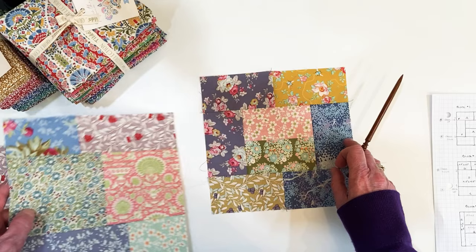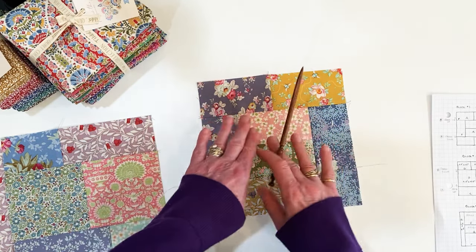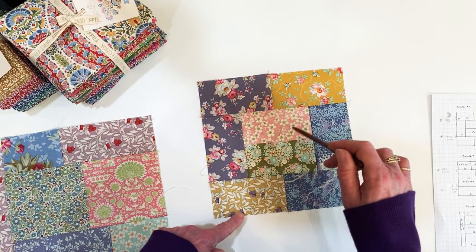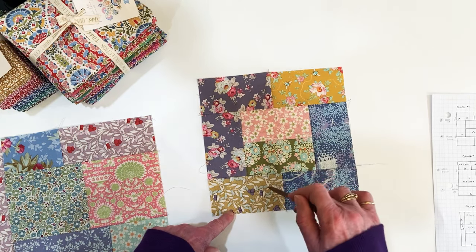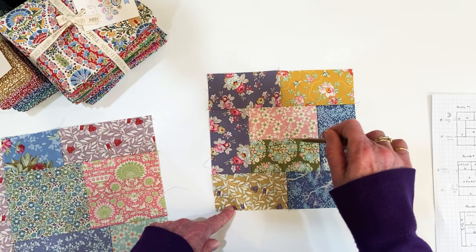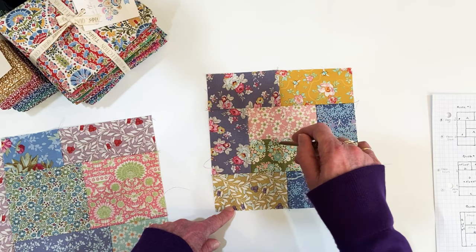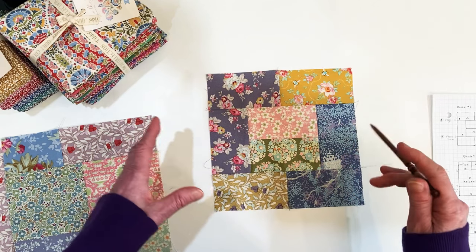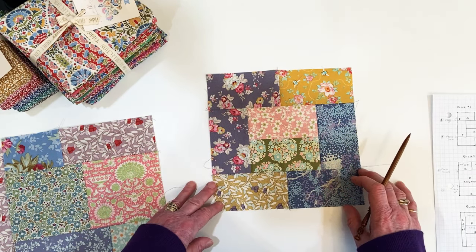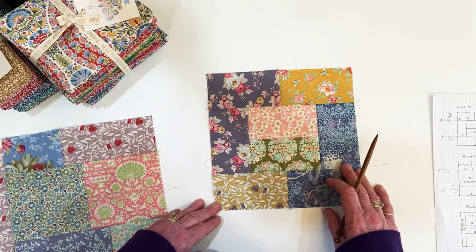Going back to block 1 — it's easy: just pick up two pieces and sew. Sew these two together, these two together, these two together, then sew onto the center section. I press between sewing each piece — I like everything to be nice and flat and neat, because I think it gives you a more accurate block.